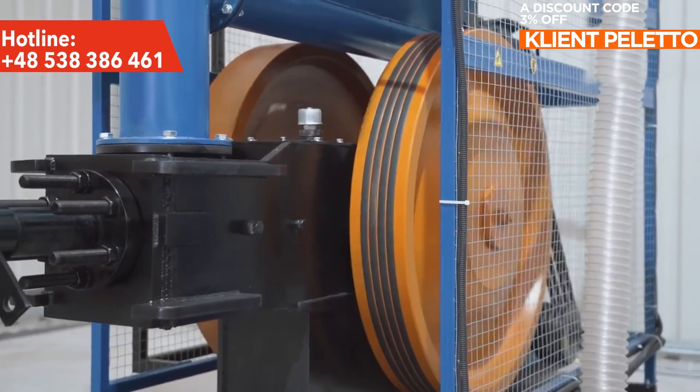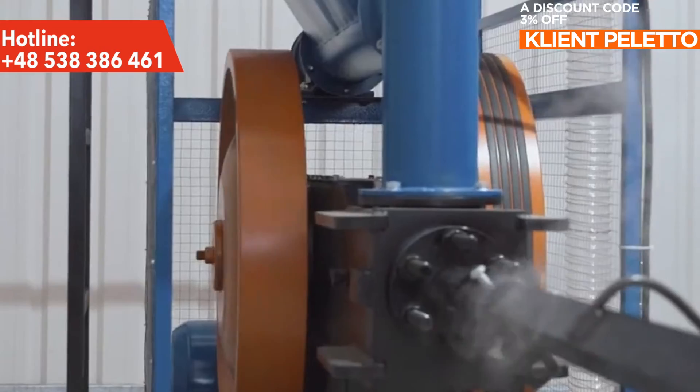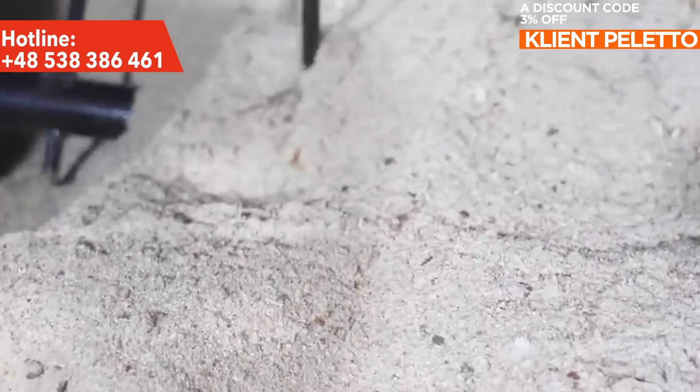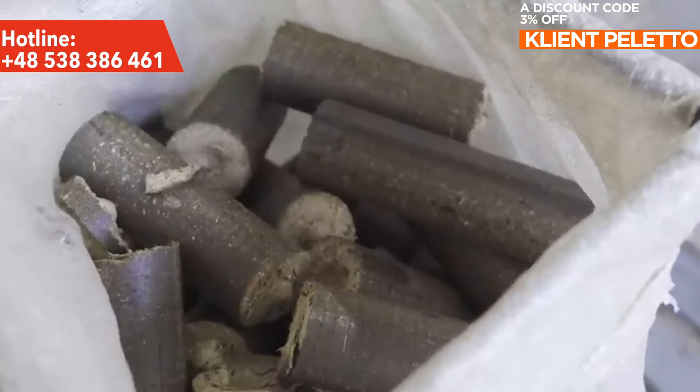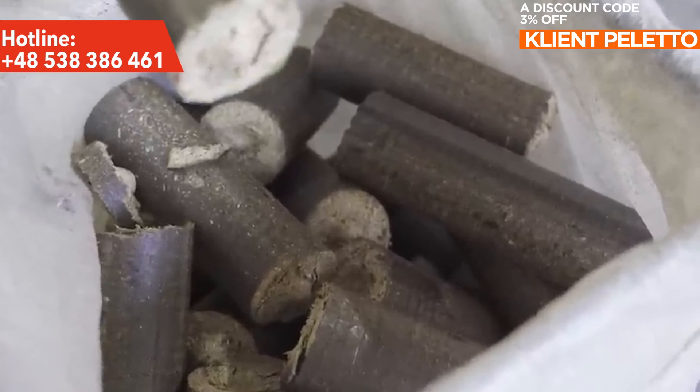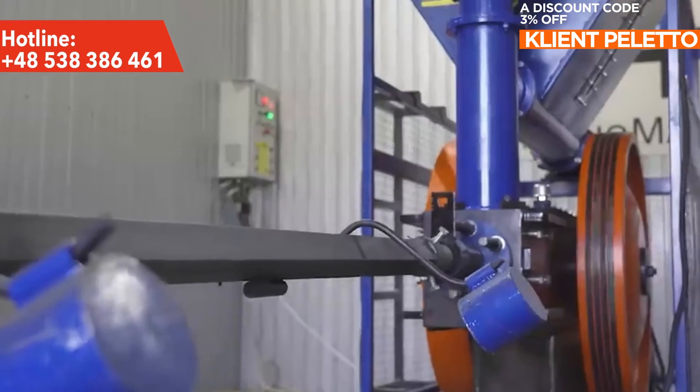The key advantages of the Ecopress Duo line are stability of briquette performance, ease of use and the ability to use various materials, and above all, high efficiency — which when working with sawdust can reach up to 700 kg per hour, and when working with sunflower waste, 800 kg per hour.